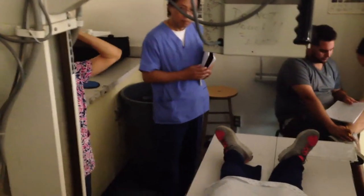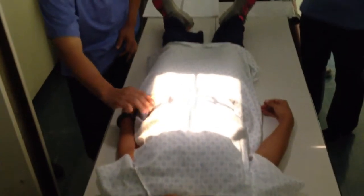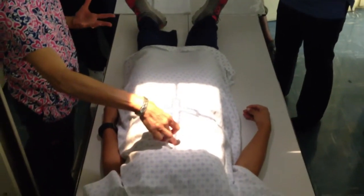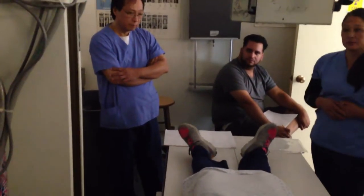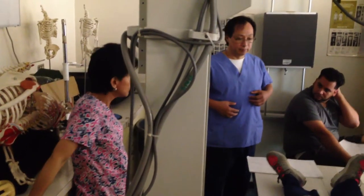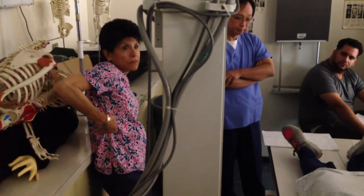It depends on body type. The football players — their stomachs are much higher. Instead of centering three or four fingers above the crest, I would go to the xiphoid process and center there. No — you're going to end up with a chest x-ray. That's why the fundus rule exists. For a bigger patient, you might center at the lower costal margin or even higher because their stomach sits so high. On a smaller patient like her, centering at the xiphoid is grossly too high.